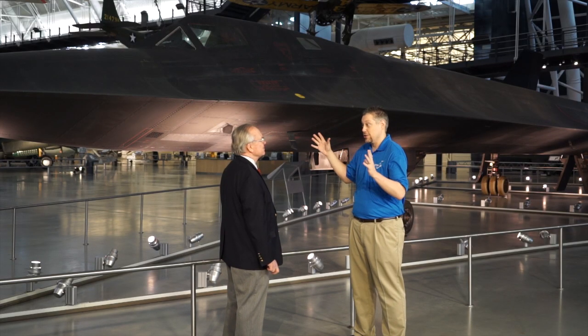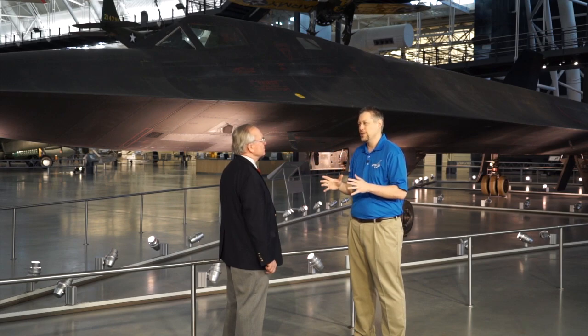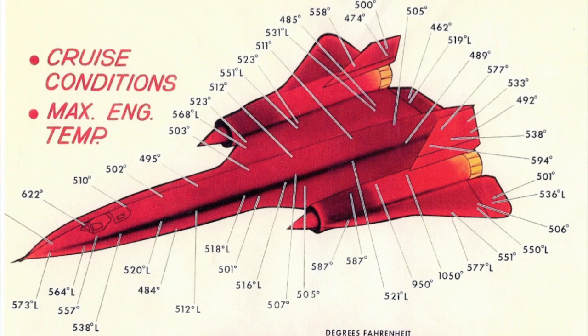The windows on here, and actually the whole plane, got a little bit warm as you were flying. Because flying at 2,100 miles an hour, the skin temperature — the average temperature — was over 600 degrees. You couldn't use aluminum, so the airplane is 93 percent titanium.